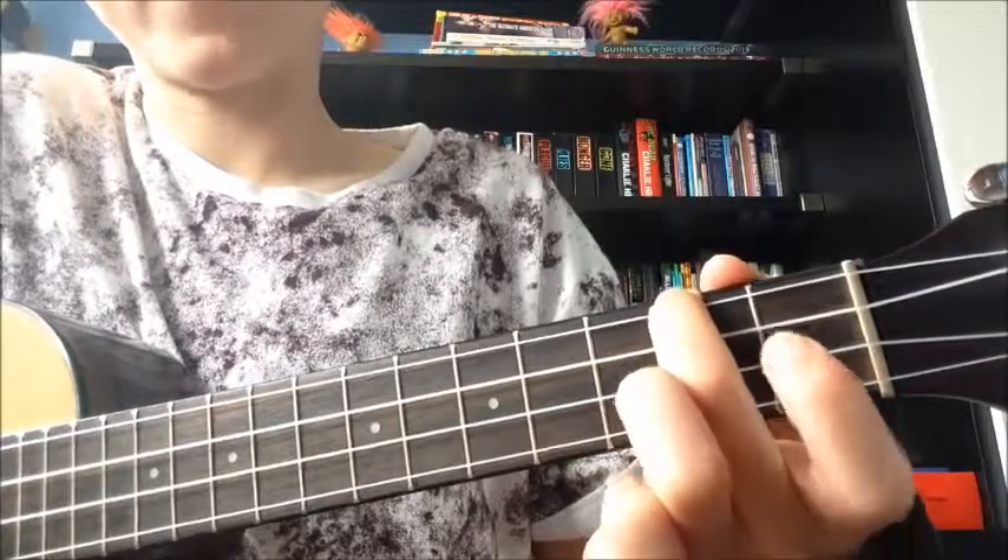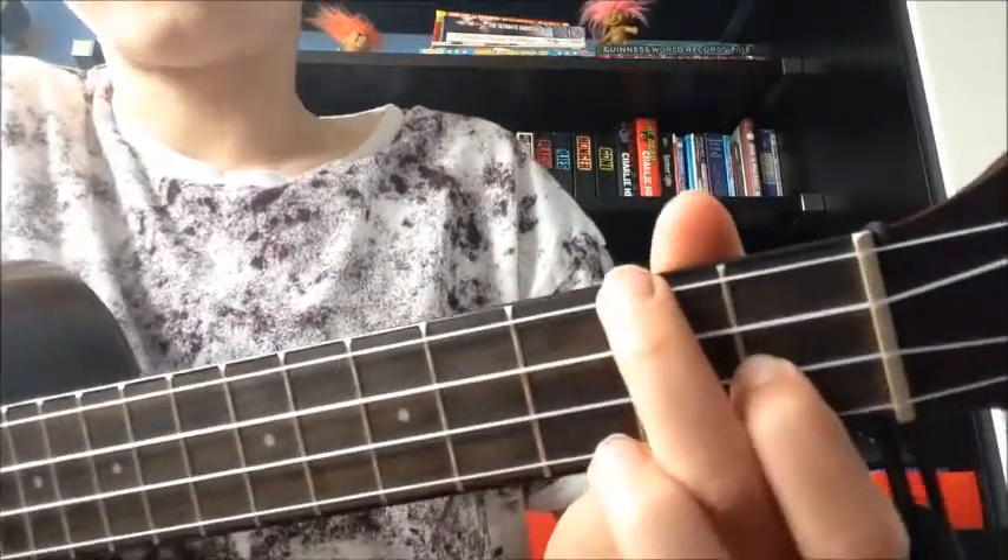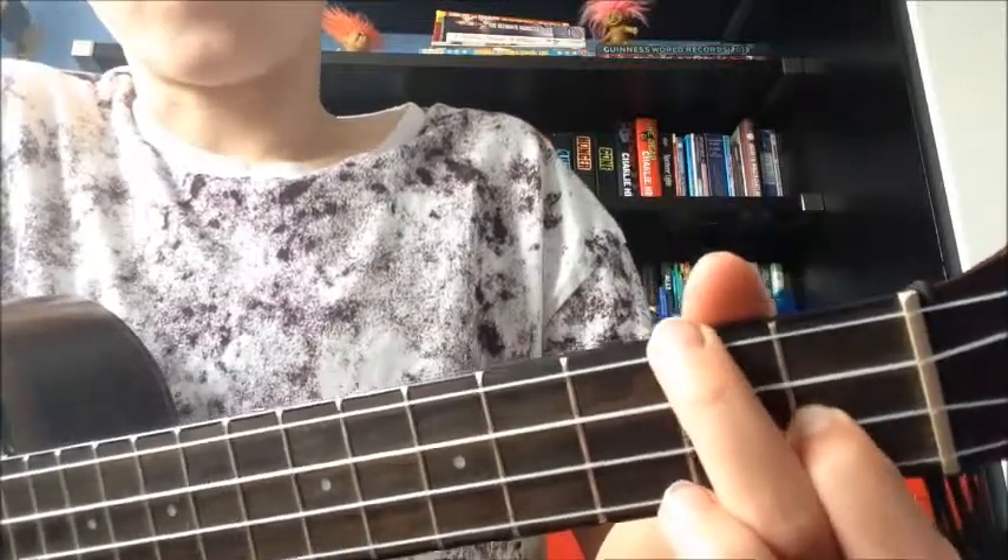And to make our F, we just get our second finger and we place that on the second string, first fret. So you just add that onto A minor.